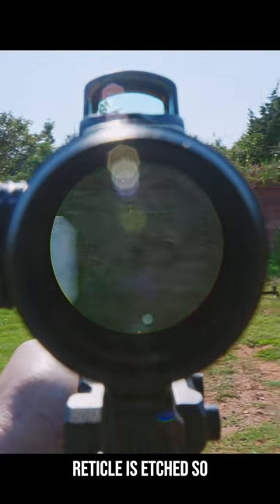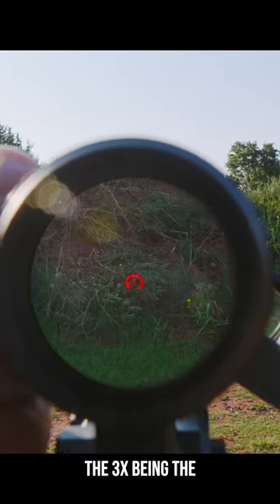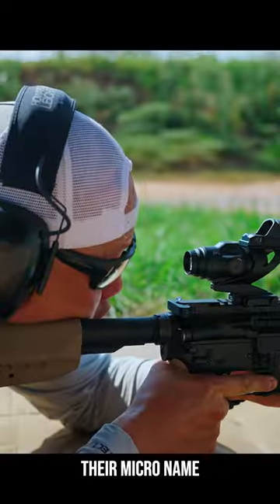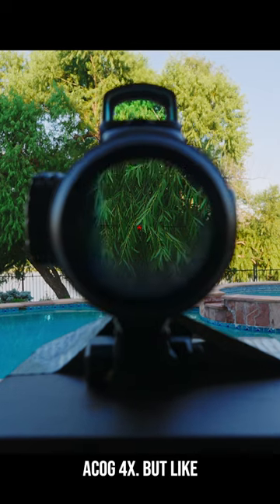Also, since they're prisms, the reticle is etched, so no battery is required, but they do offer illumination, with the 3x being the brightest of the two. And despite their micro name and size, the eye relief and eye box are still comfortable to shoot behind and much better than an ACOG 4x.